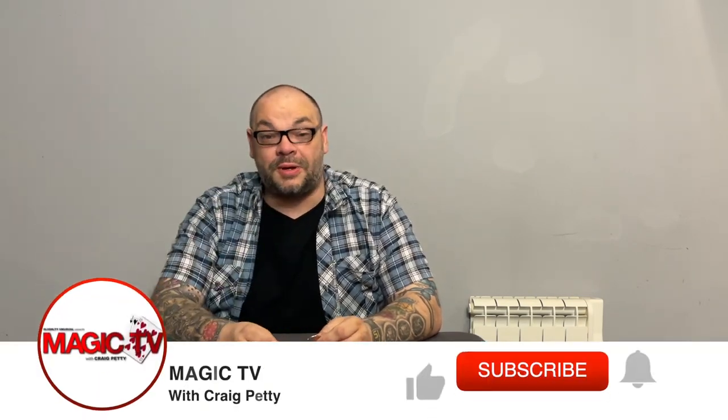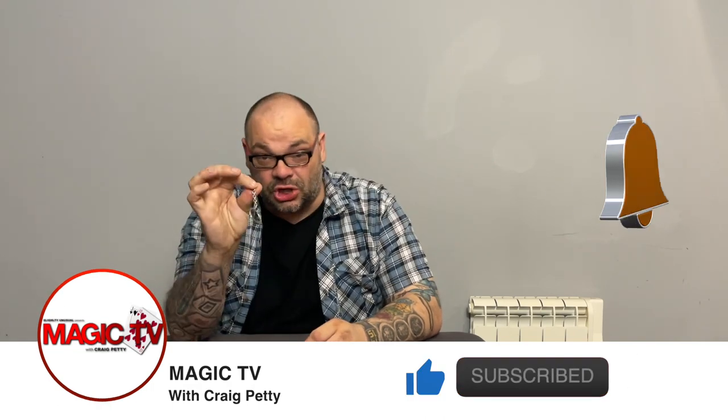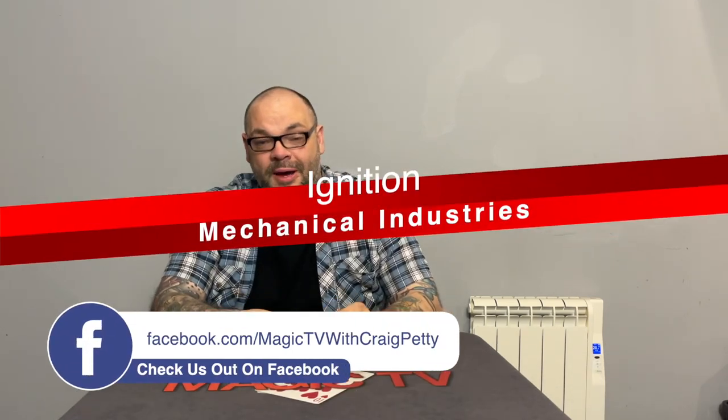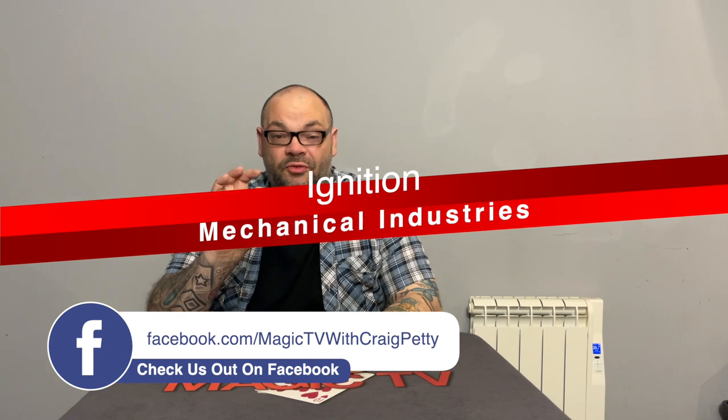Hey guys, welcome back to Magic TV. My name's Craig. It is six o'clock, which means it's time for a Magic Live. Today I'm going to be performing Ignition — this is Ignition by Mechanical Industries. This is a fantastic way to open a coin set. I talked about this in a recent Five by Five, and it's available from all good magic dealers.